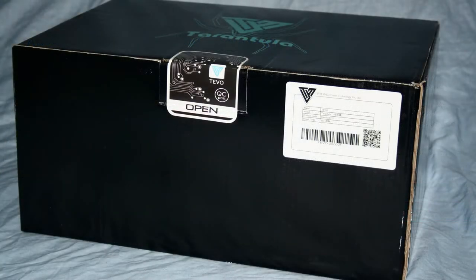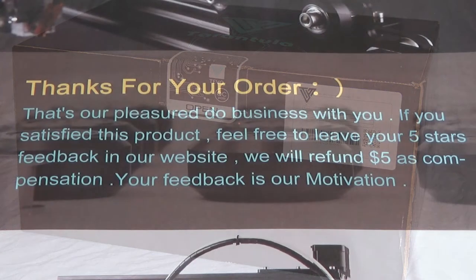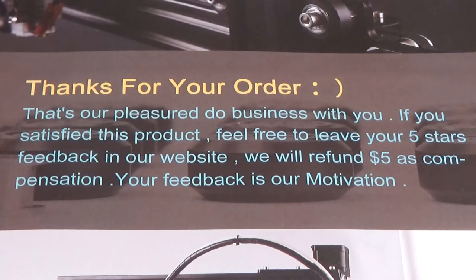After having a first glance at all the parts, this kit looks very promising and I am looking forward to building and testing. As soon as this video is up, I will start building it, so stay tuned for the next video in this series. If you have any questions, feel free to leave them in the comments down below — and like and subscribe, I would really appreciate it.